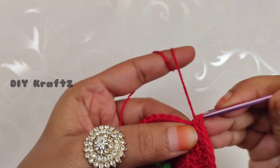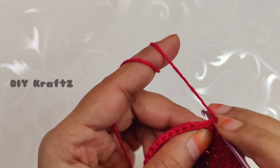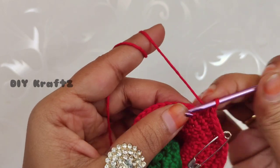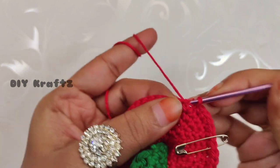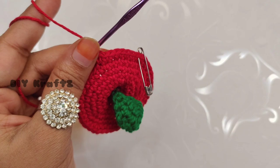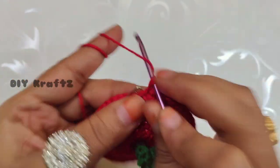Remove the stitch marker and let's start making the tenth row. Make one single crochet in the first stitch and put the stitch marker back in place. The pattern is: three single stitches, then one increase, then three single crochet stitches. Repeat this pattern throughout the row until you reach the starting point. Making the last three single crochet stitches completes the tenth row with 48 stitches.